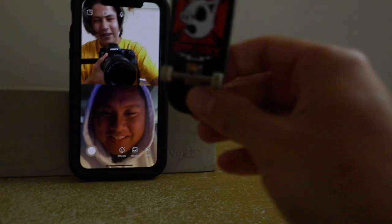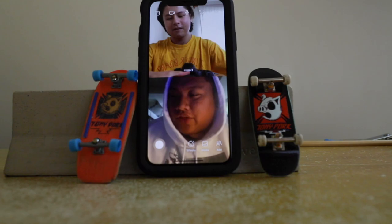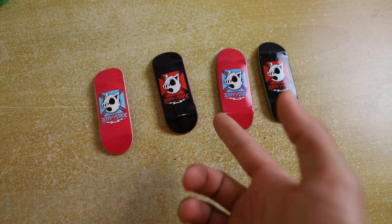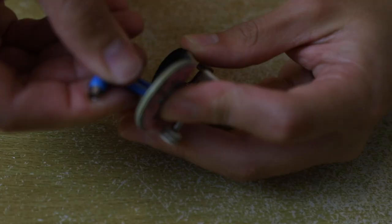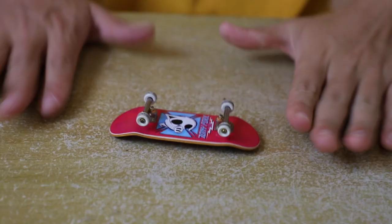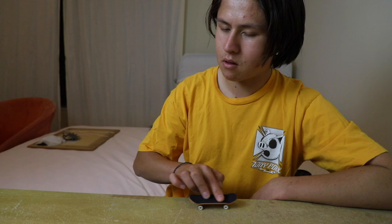This is Christian and he is the owner of Kaleo fingerboards — he's the one that pretty much made this board happen. Thinking about a collaboration, it's only right to put the Tony Park graphic that you made. Now I have to decide which one of these I want to use first. I think I'm gonna use this one. This deck is actually a whole lot different to my Berlin wood board, so it's gonna take a little bit to get used to — let's go get used to it.